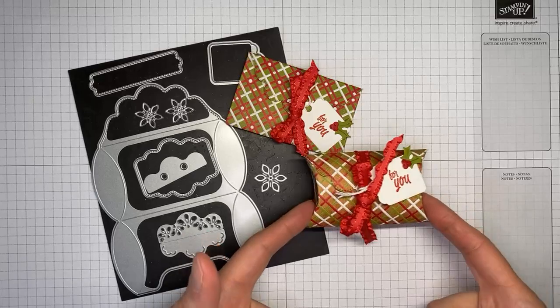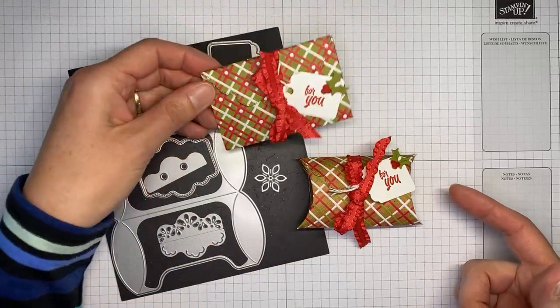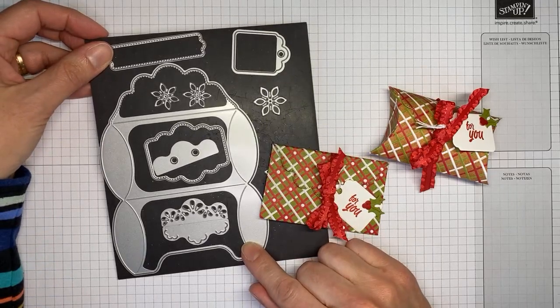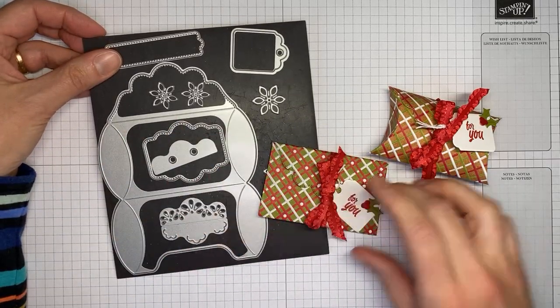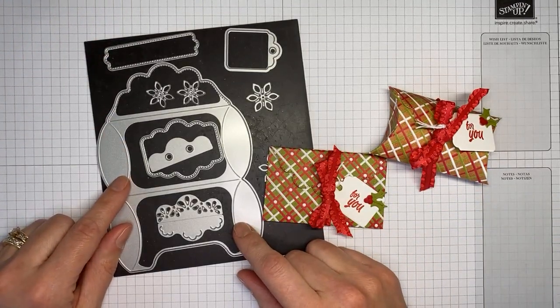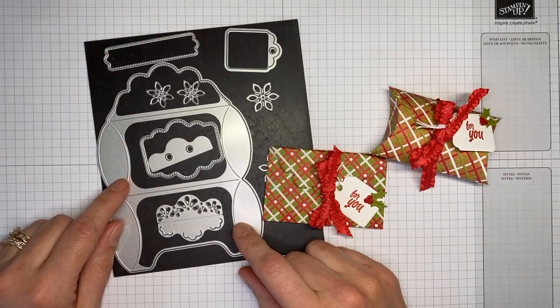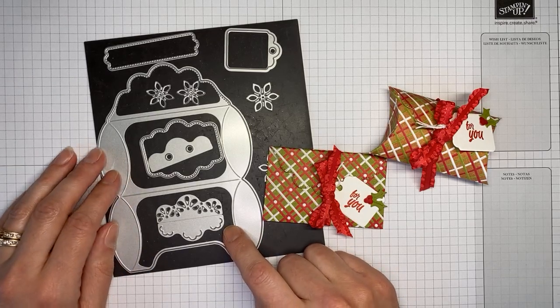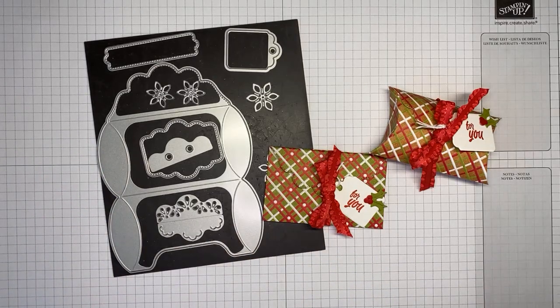Today I'm going to show you how I made a couple of little projects — one's a little treat holder and one's a little gift card holder — made with the Pretty Pillow Box dies. It's a great little set of dies, really easy to use and really quick to put together.